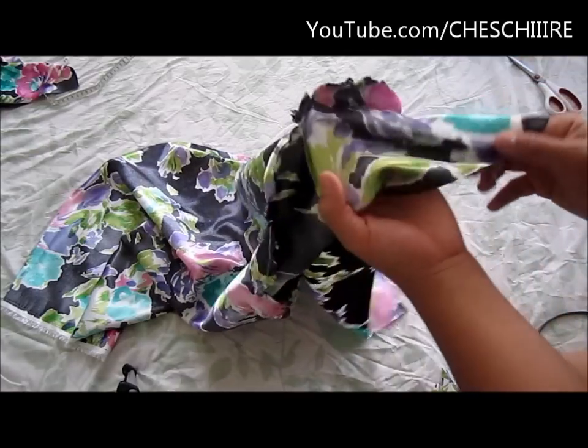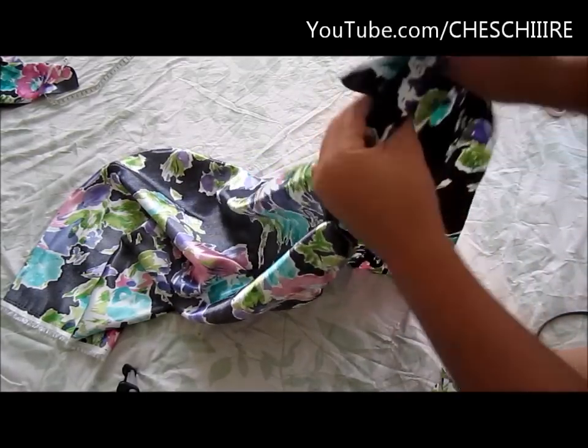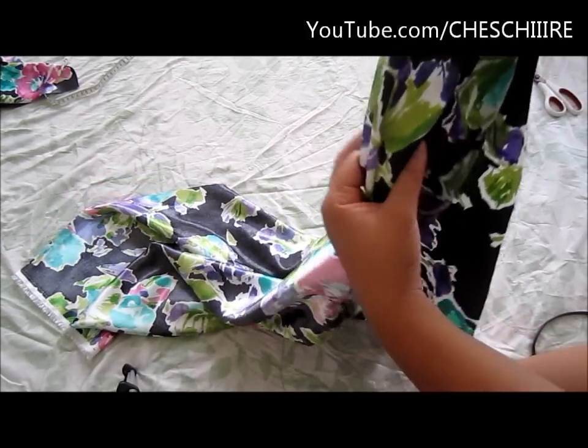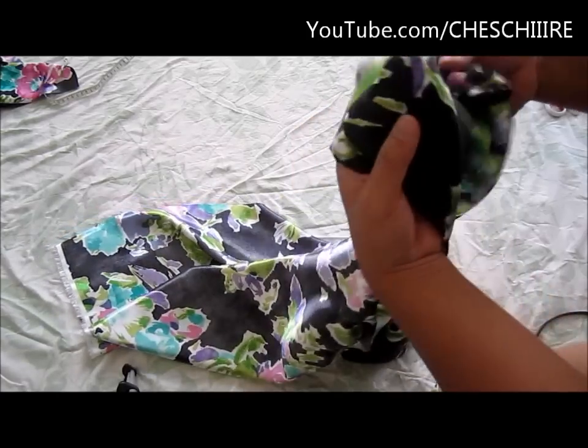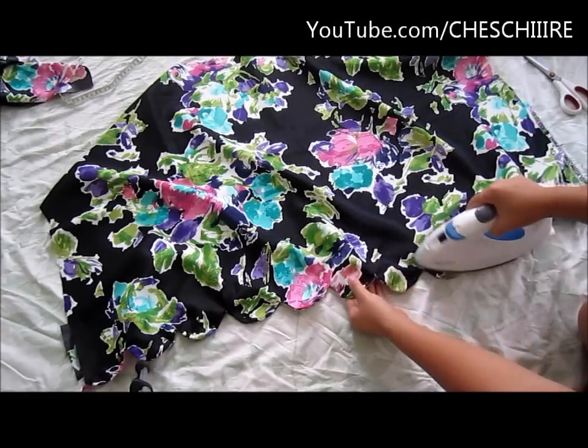Next, flip the facing to the right side. It's going to look like that — use your fingers to press out all of the scallops, then press along the hem.